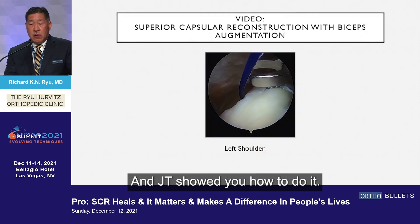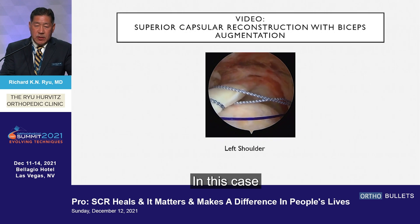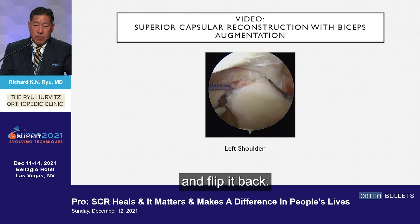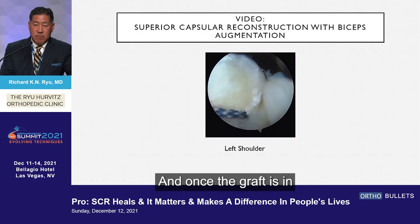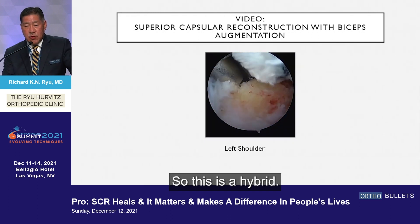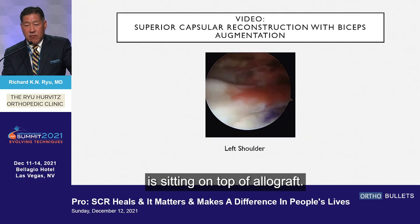We go ahead and do our SCR — JT showed you how to do it and he does a remarkable job. In this case, I'm going to use a biceps augmentation, so we'll do a superpectoral. We'll take the stump and flip it back, prepare the tuberosity, place our graft, and once the graft is in, we'll lay this biceps on top. So this is a hybrid — autogenous sitting on top of allograft.